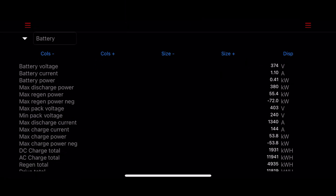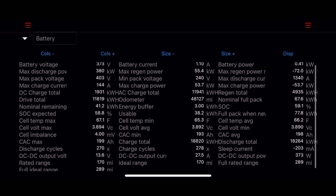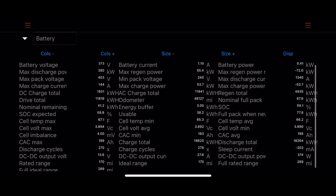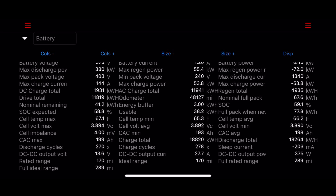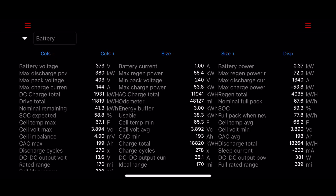One of the biggest negatives of the iOS version of the ScanMyTesla app is that you cannot add or remove specific data streams on the signal screens — you can't customize any of them. Another missing item that was on the Android version is the trip computer, where you could track specific data items over a period of time and reset them when needed. Hopefully these two items will be added in a future update.